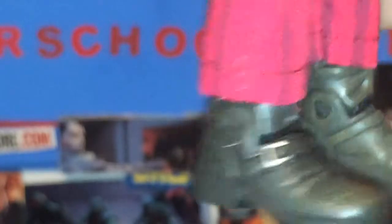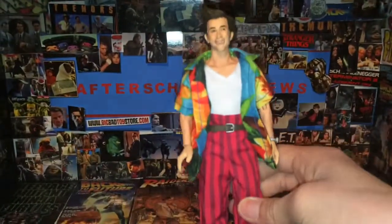You can kind of see the boots here with that nice dry brushing on them. Buckles and everything. I do want to go over the articulation of this guy so you can see what he can do.